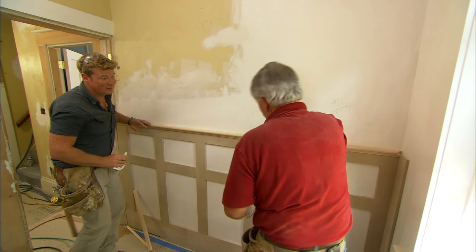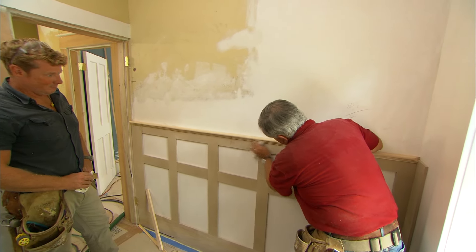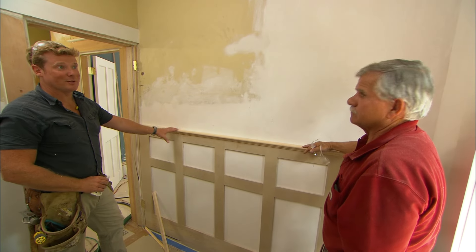All we have to do is sand it up, fill the holes, prime it and paint it, and we're in business. It's going to look great — a big payoff for a simple project.